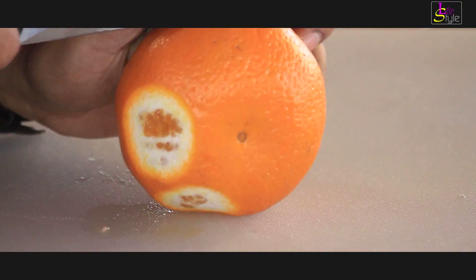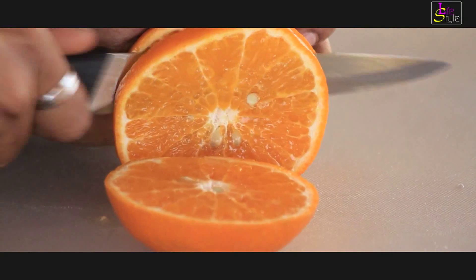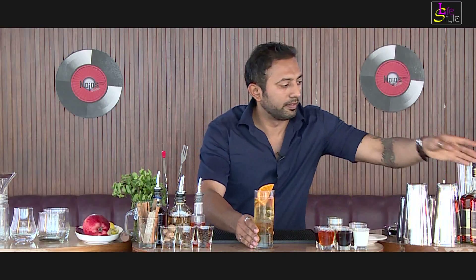Just so that this drink looks really good, I am going to cut a very nice orange wheel and put it on the drink. And that is my drink ready. Enjoy!